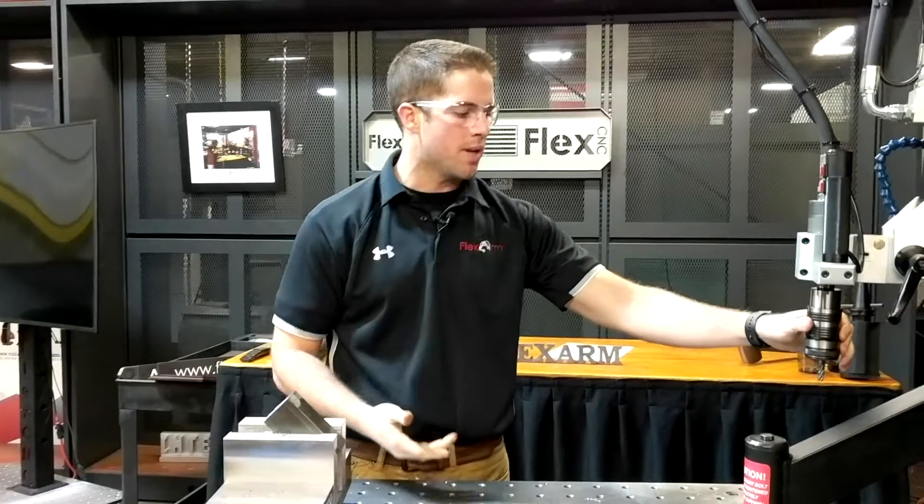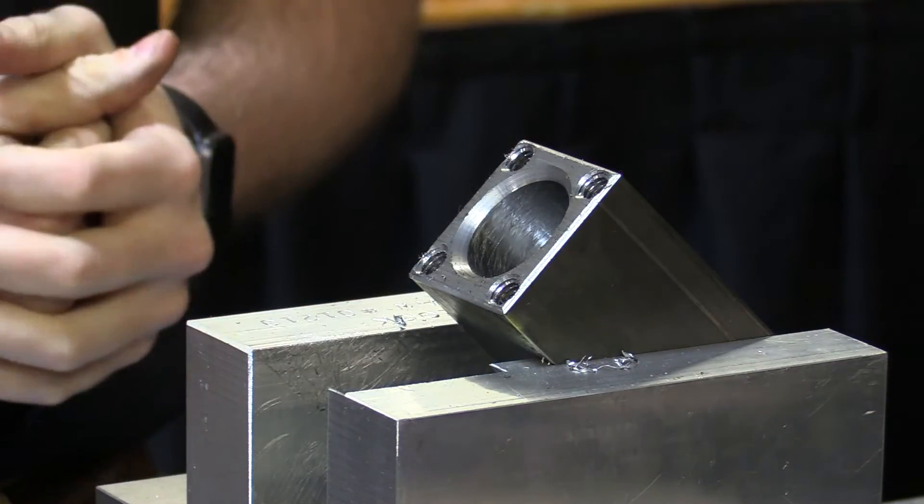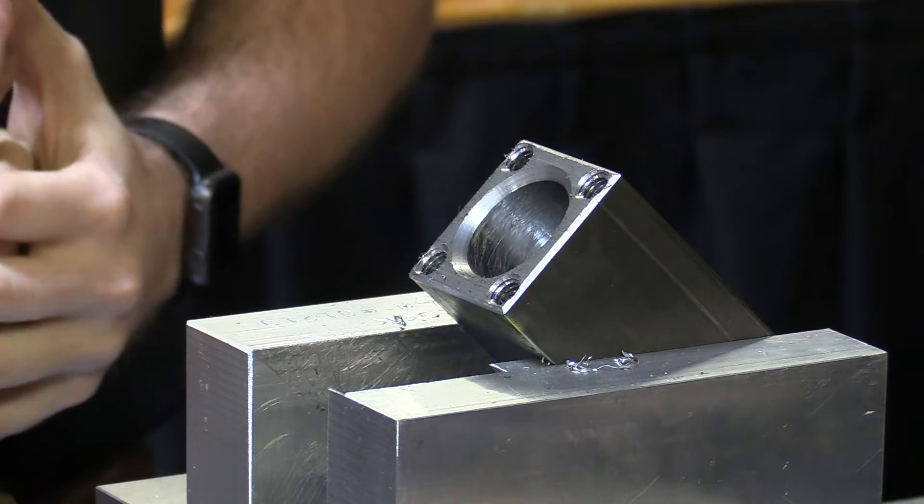So if you have a similar application where you're having issues tapping blind holes at an angle, go ahead and give us a call at 1-800-837-2503. Thanks guys.